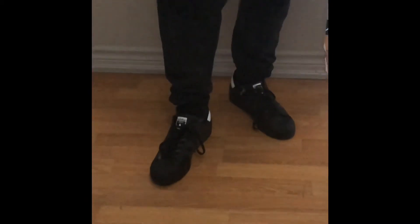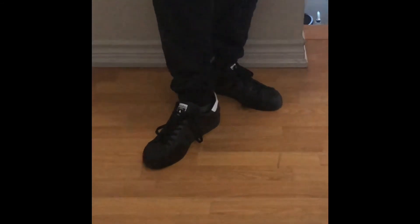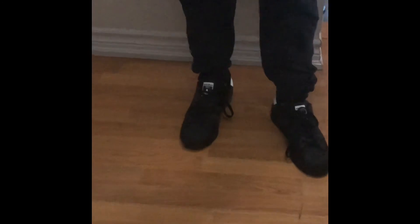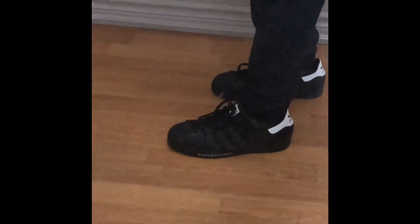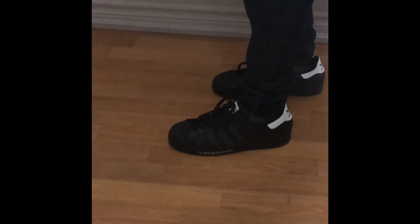So these are the Superstars on feet. They're definitely really comfy — I wasn't expecting them to be super comfy given the price point of around 110. I have Stan Smiths and I think these are more comfortable than Stan Smiths. They're also really clean.